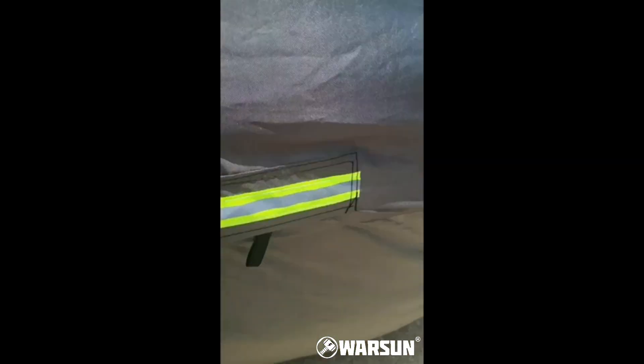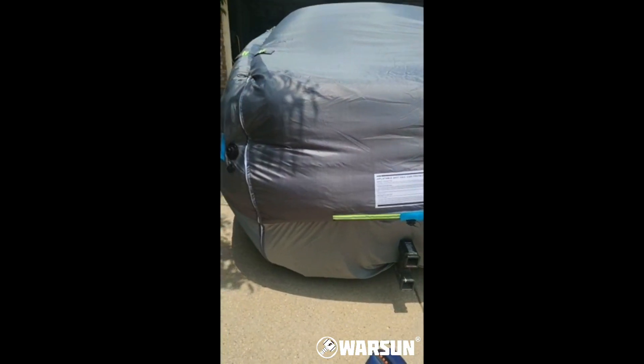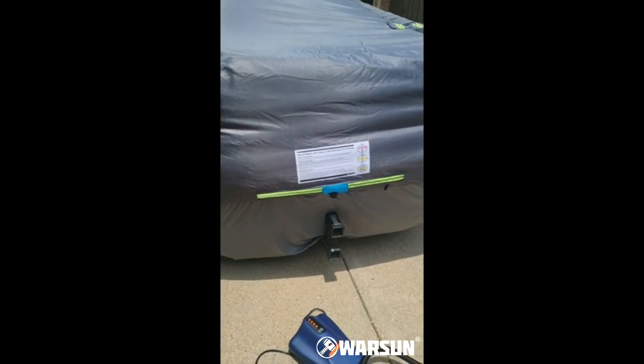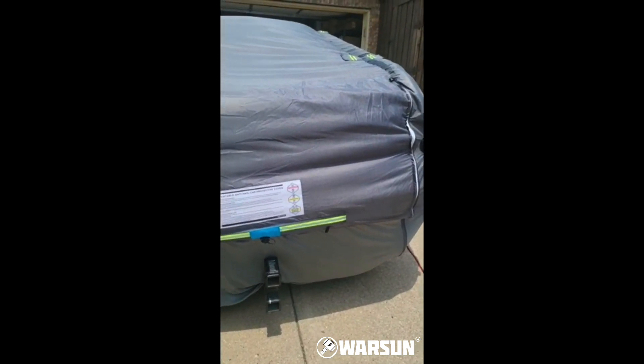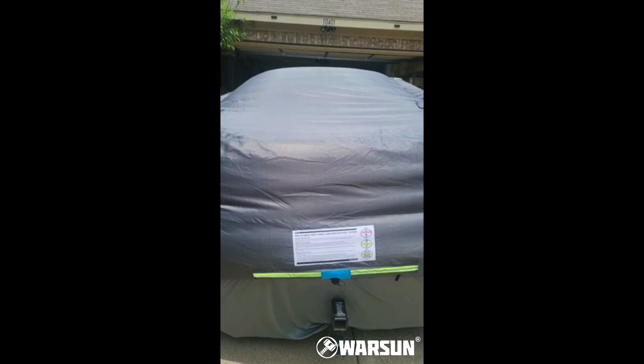There are absolutely no cons at all. It comes with a little pump — I have a better one I think, but you can purchase pumps anywhere. It works really good, so absolutely no cons. This is a nice one.